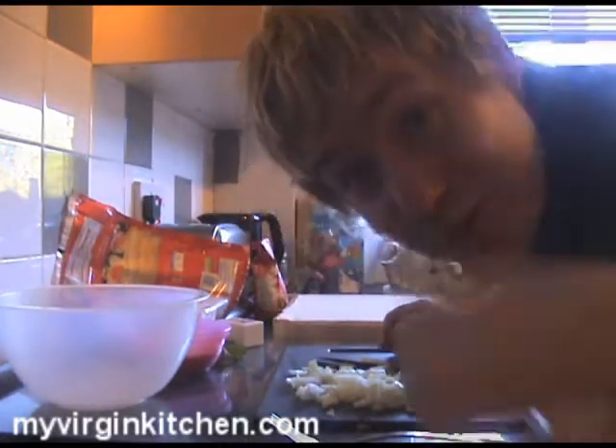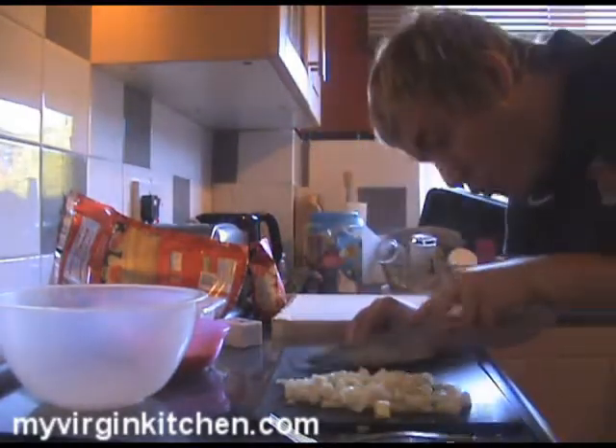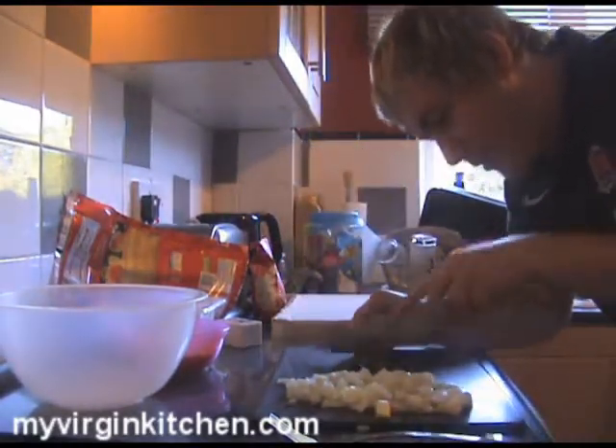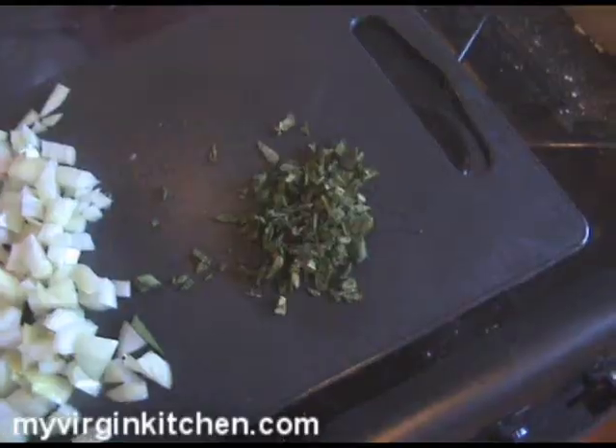Right, let's move on to chopping up our sage — sage-tastic! With sage, all I'm doing is grabbing a bunch of it together like that and just getting my knife and working it straight down in lines like so, finely chopped. I can really smell it — I need smell-o-vision, hopefully one day that will be invented. Just working along it to get it nice and fine — the smell is absolutely sage-tastic.